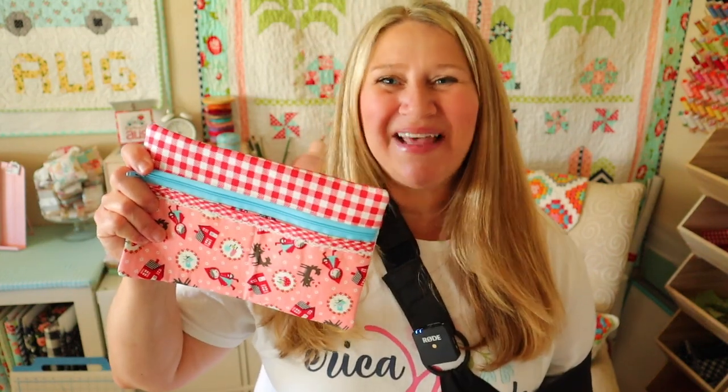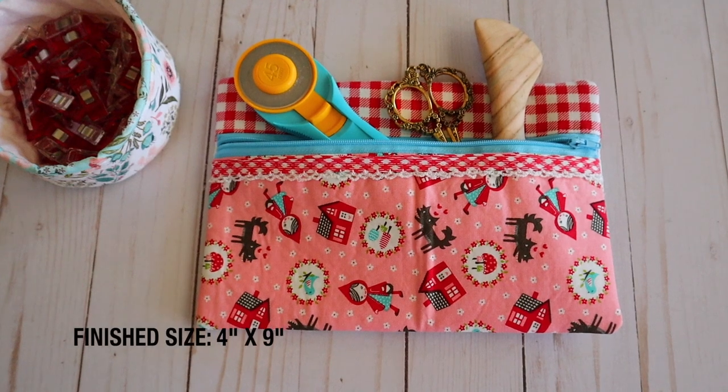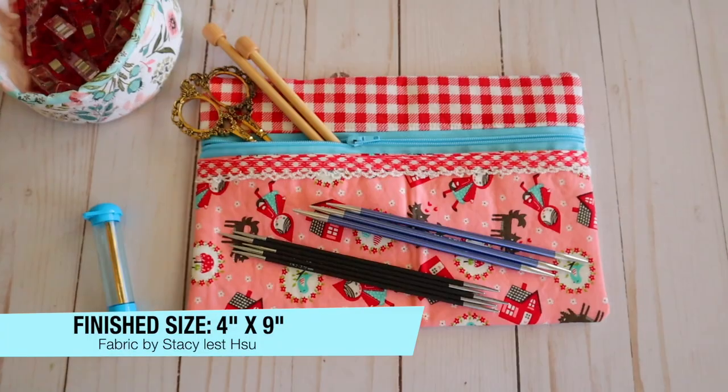Hi everyone, welcome back to my channel. My name is Erica. Today we're going to be making this adorable pencil case. It's basically back to school time so I thought, why not make a cute pencil case? This is super beginner friendly too, so if you're a new sewer this is a perfect starting project, and of course it's adorable.